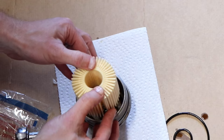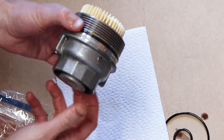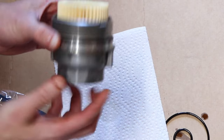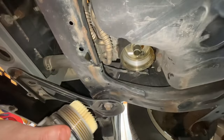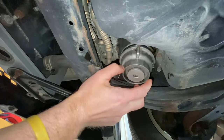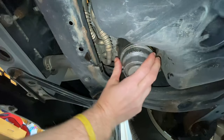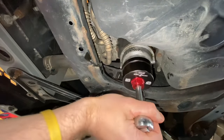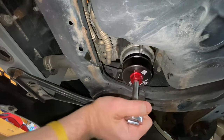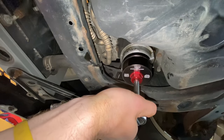Next, reinstall the paper filter element into the housing — that's what it should look like. Make sure the o-ring is in the groove and the end cap is on, then reinstall it back into the vehicle. Hand tighten it first, then take your filter wrench and ratchet and tighten down the whole housing. In most cases you end up bottoming out the housing before or as you hit the torque spec, so just bottom it out.